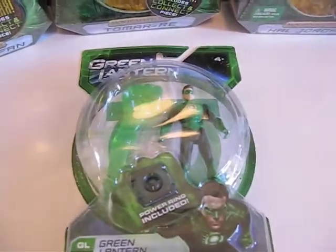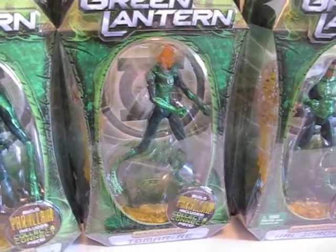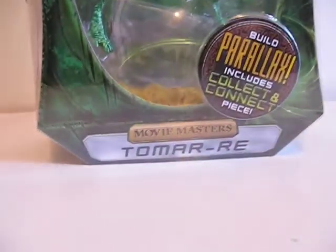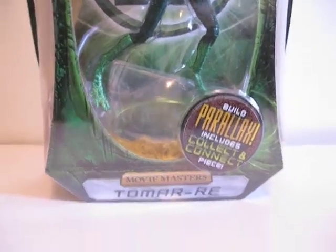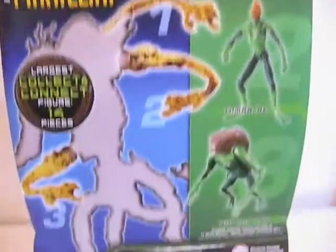It does come with the ring. The first one I'm going to review is Tomar-Re. Here's what the packaging looks like from the front. As you can see on the bottom, it says Movie Masters and Build Parallax — it includes a collect-and-connect piece. Then on the back, it shows the rest of the wave; there are only three figures so far.